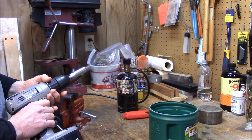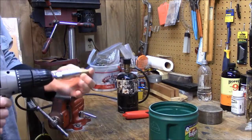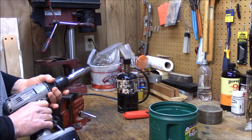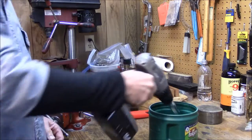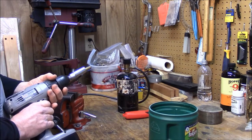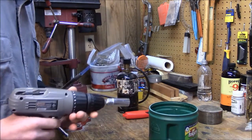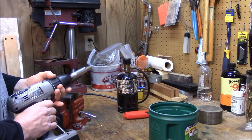I do this about every third, every fourth time, depending on how lazy I am. But the money you pay for brass nowadays, it does not pay to be lazy. If you're doing a lot of it, your socket gets hot — no problem, put it right in the water. Cool that sucker down; you don't want it hot. It should just get a little bit of a sizzle when it hits that water and cool really fast.